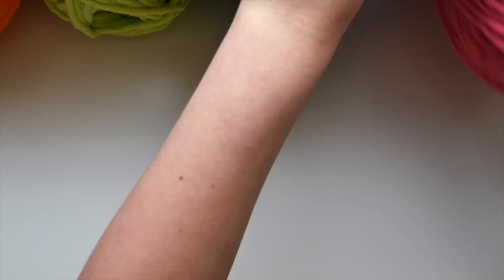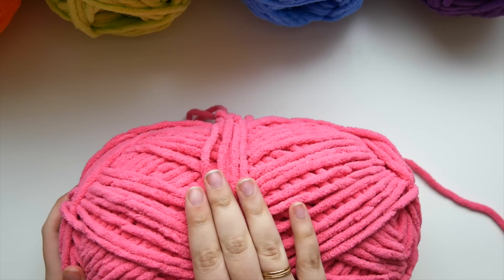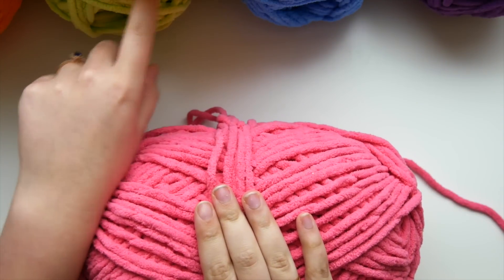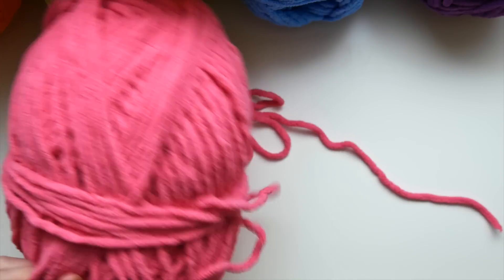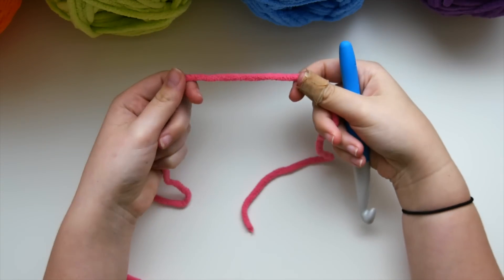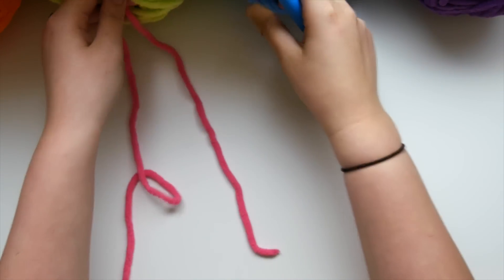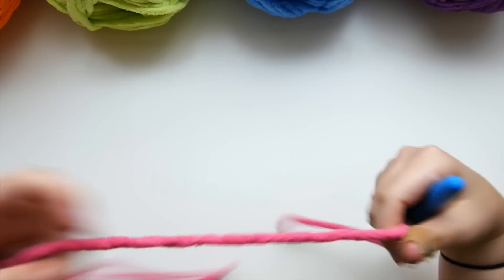Make sure that you have enough yarn on hand and go ahead and start with your pink. If you're doing the rainbow motif and using all of these different colors, I'm going to go in the order of the rainbow: starting with my red tone which is pink, then moving on to orange, yellow, green, blue, and then purple. Go ahead and grab whatever color you're going to start with first — I'm using my hot pink — and we're going to start with a slip knot.